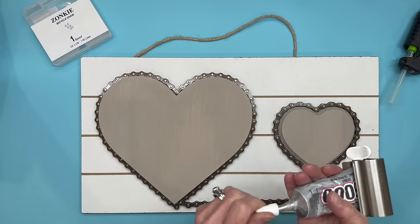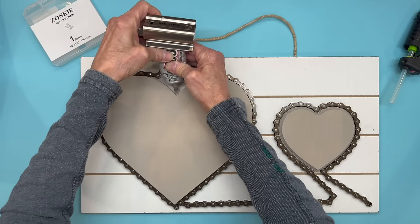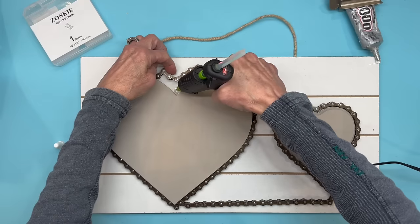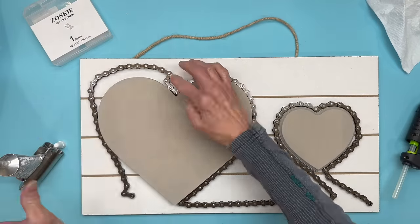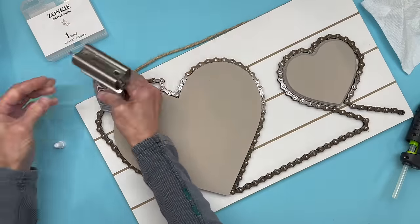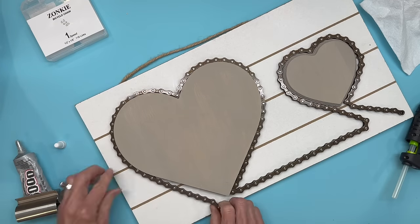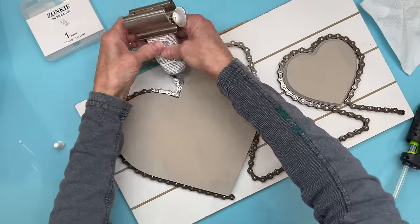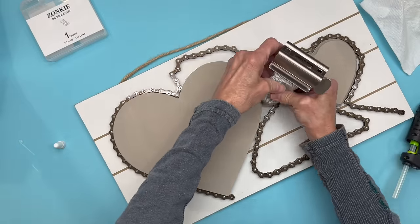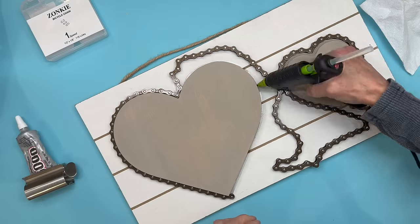I'm going to start with some E6000 glue right in the center part, glue that one in first and let it set for a minute, then put a little hot glue just to hold it in place. Then come around and start attaching the rest of the chain all the way around both sides. I used E6000 on one side and hot glue on the rest — but if you're just going to let it sit there to dry, you don't even need the hot glue.